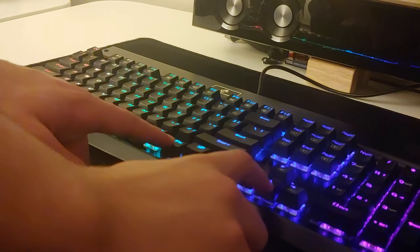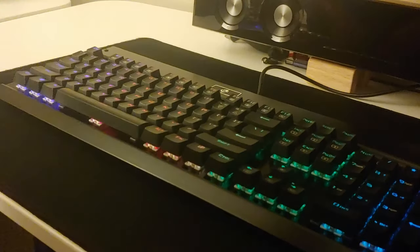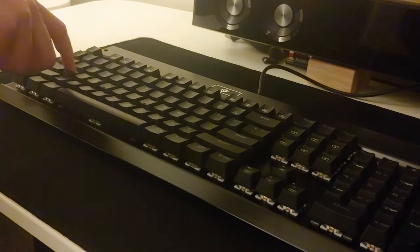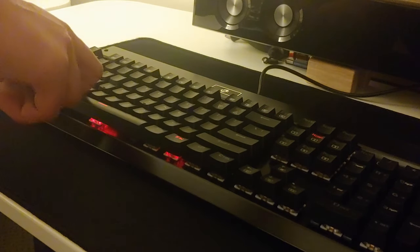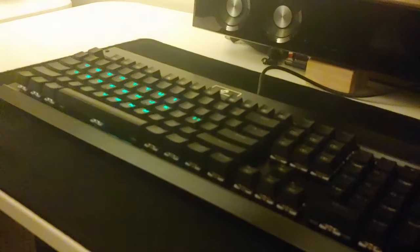The keyboard has no software-based RGB lighting control. Instead, it's all done on the keyboard by using function key shortcuts. The sheer quantity of customizable RGB settings is a little ridiculous, to be honest. The included manual explains all the shortcuts — there are hundreds of combinations, up to five saved profiles, individually changeable lighting per key, breathing and pulsing effects, and adjustable speed and direction of the flow. It's honestly a little overkill for no software control.